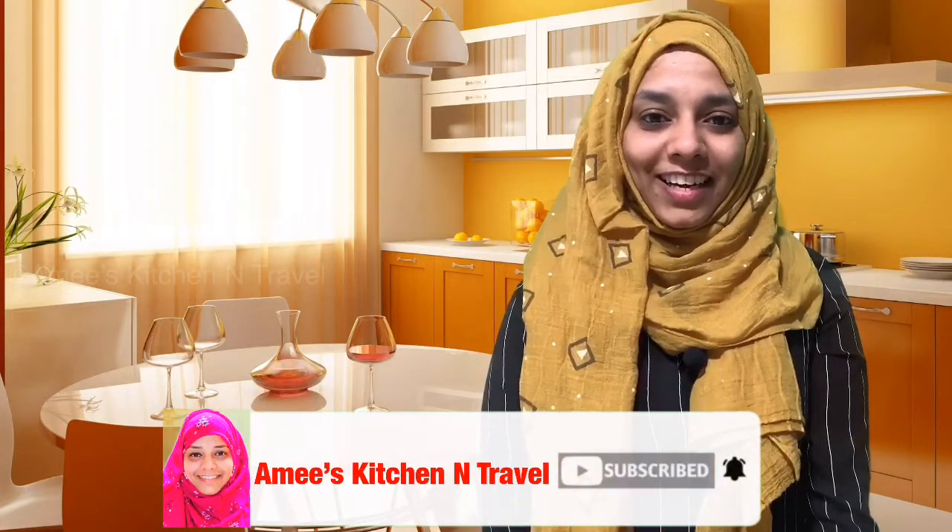Hello! Welcome back to Ami's Kitchen. I am here with a Hariyali Chicken recipe. This is nice and colorful. Please don't forget to subscribe to our channel and press the bell button.